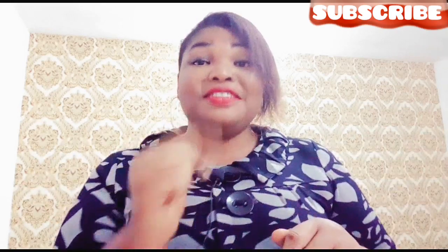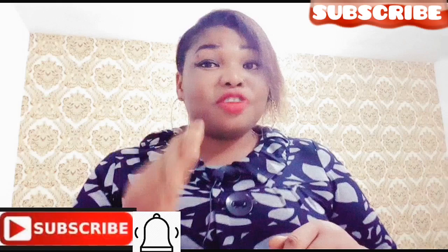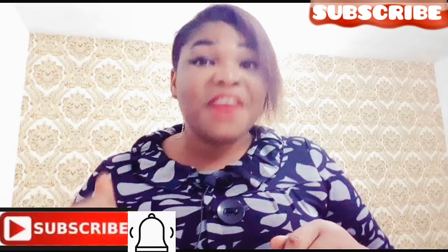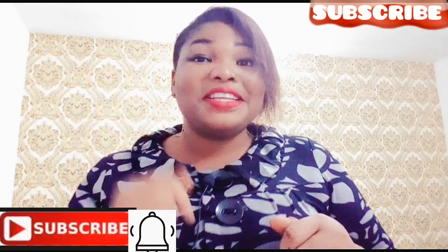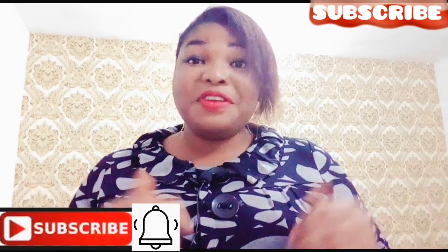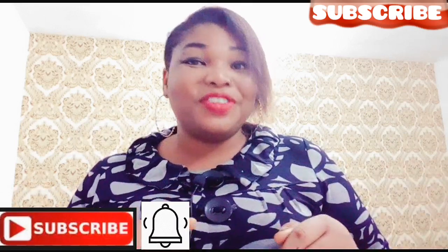If you haven't subscribed, this is the best time for you to subscribe. Subscription is absolutely free. Subscribe by hitting the subscribe button and also hitting the notification bell so that you will be the first to know whenever I upload new videos.